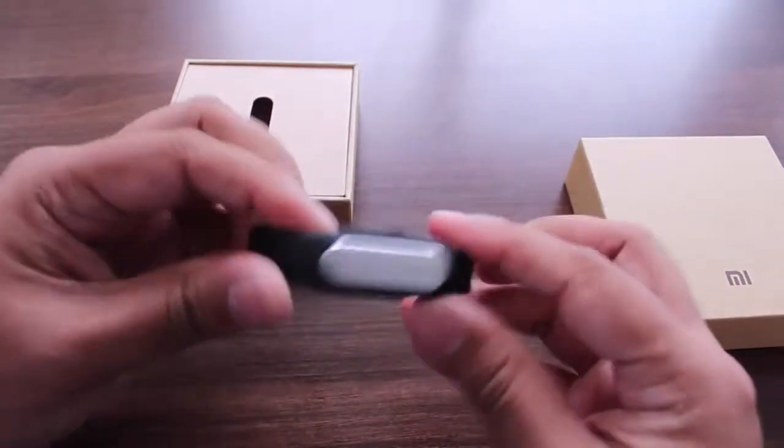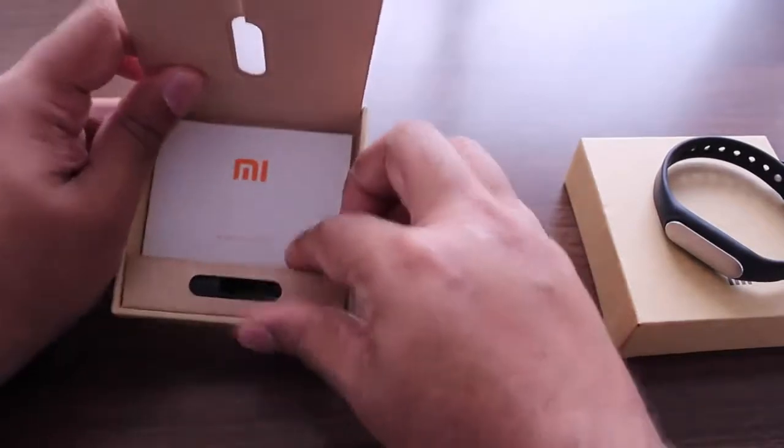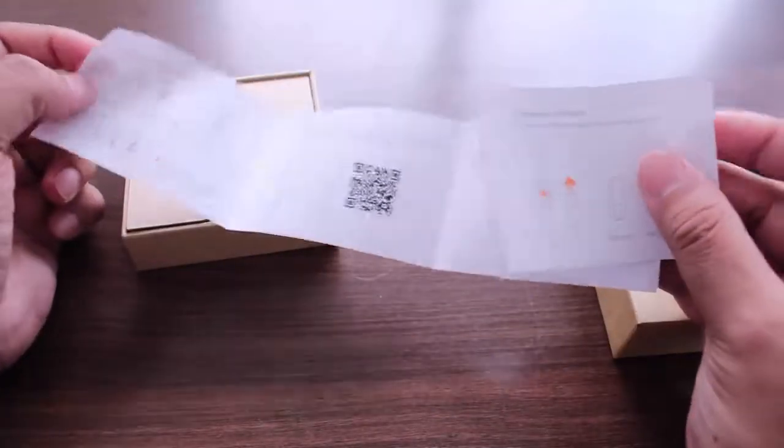That's how you set up the Mi Band module into the Mi Band strap. Apart from that, there's a user guide on how to use your Mi Band, how to pair it with your phone, and basically just instructions on how to use it.